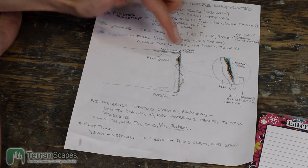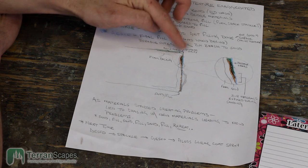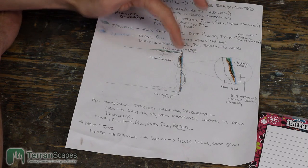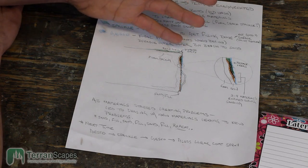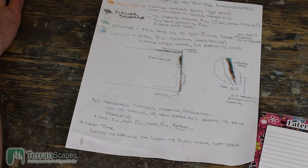Here you can see the top, and just to show you again, here are the styrene strips. On some of the boards, I had to put them on the vertical edge as well because of deformations in that. Then I spread the spackle on the top here, and that's what this represents here. So that gives you a look at the situation and how it was sort of resolved.